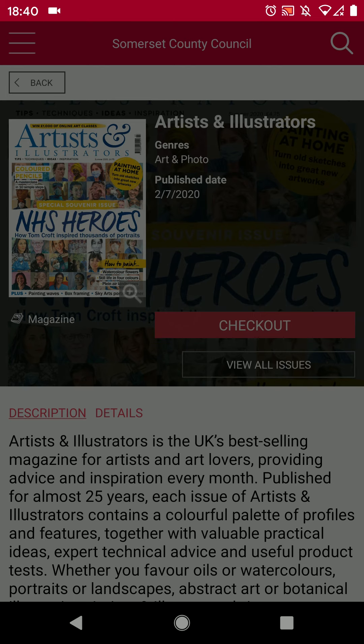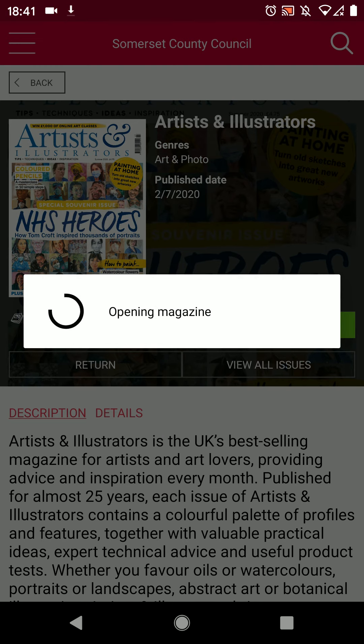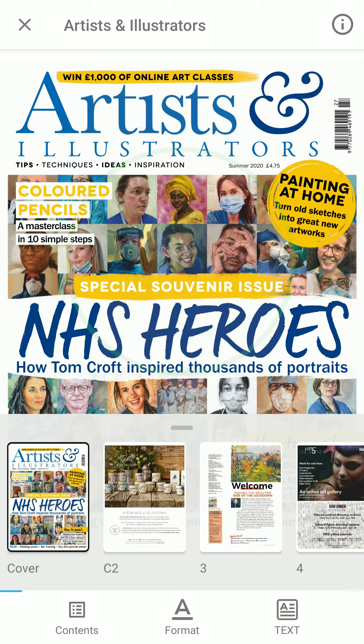You will get a message that it has checked out. You have the option of automatically checking out the next issue if you tick the box. Press OK to dismiss the message. Now press the green read button to open the magazine. It will load up the magazine and there will be thumbnail previews of the pages along the bottom.